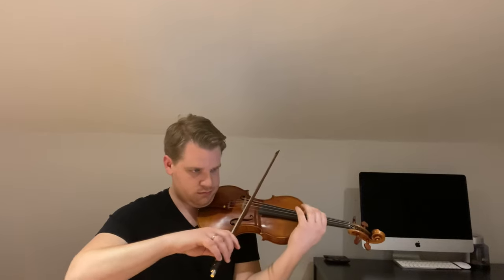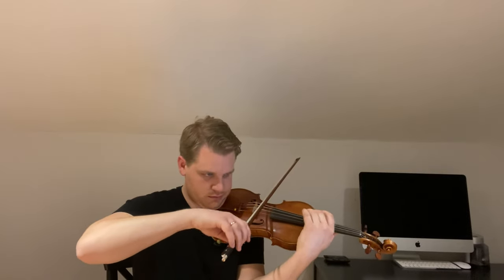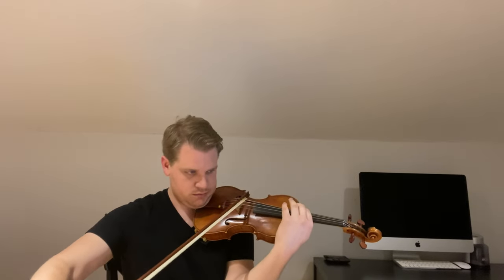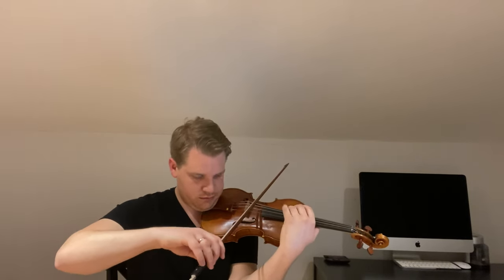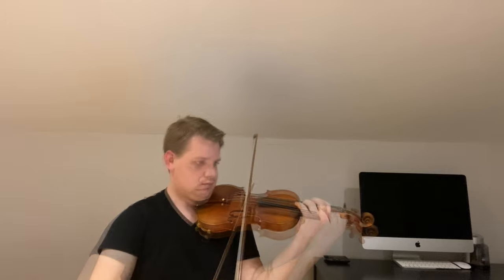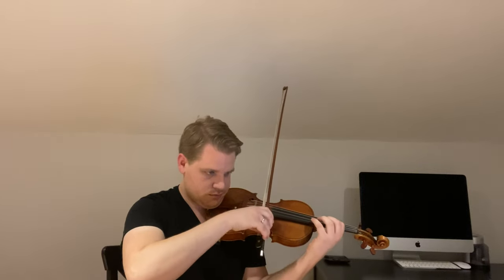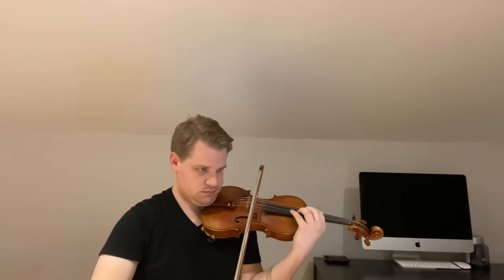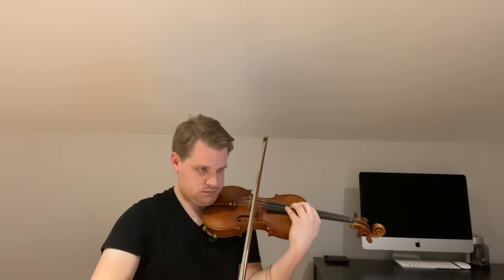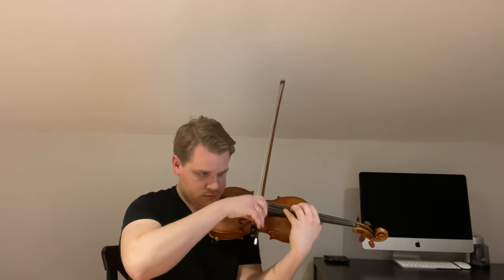Here I go back to Sevcik Opus 8 to really focus on shifting — numbers 1 and 8 — to practice one-position and two-position shifts. I'm starting with the easiest version where every note is separated, which gives you a little more time to shift and makes sure everything is nice and clean without worrying about slides yet. It also encourages you later, when you speed this up and add the slur, to release the bow slightly on the shift.